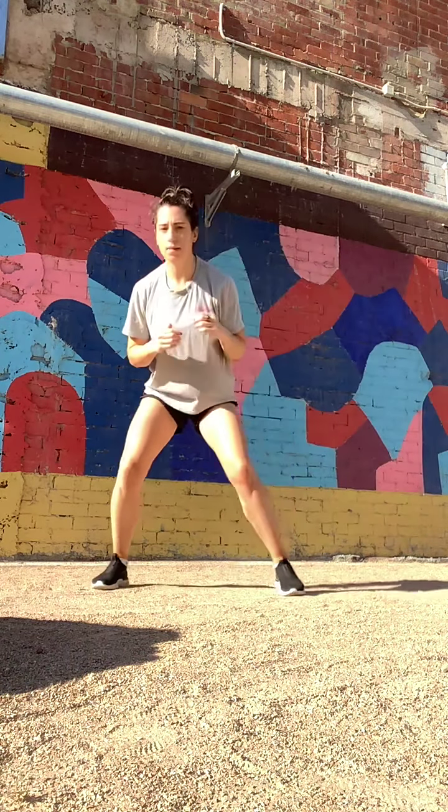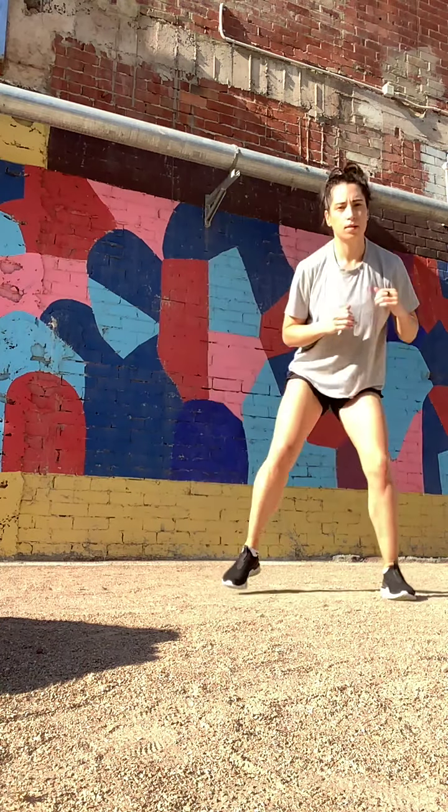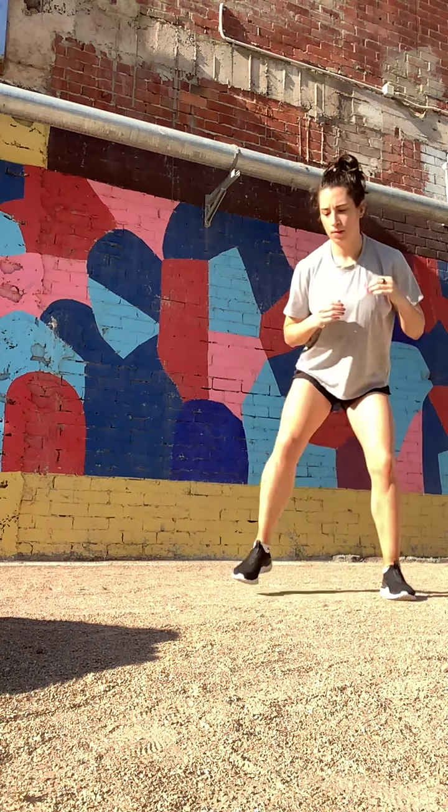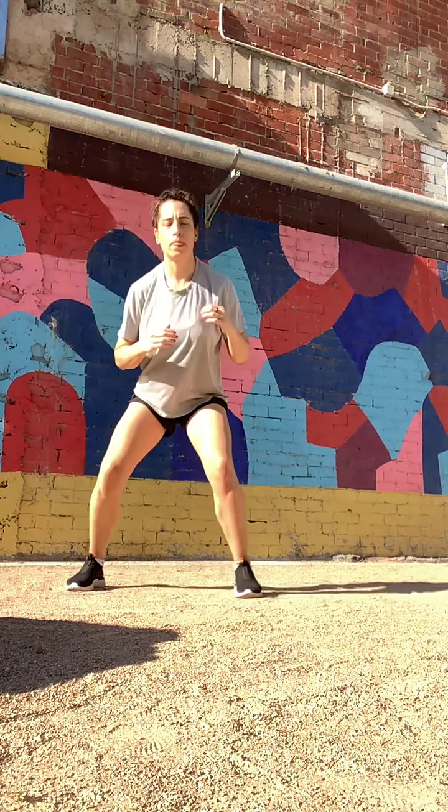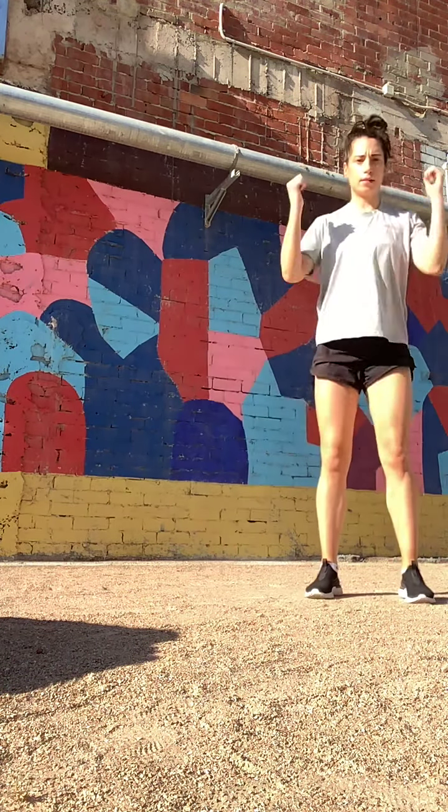Down, split up, step, step, and up. Stay nice and low.